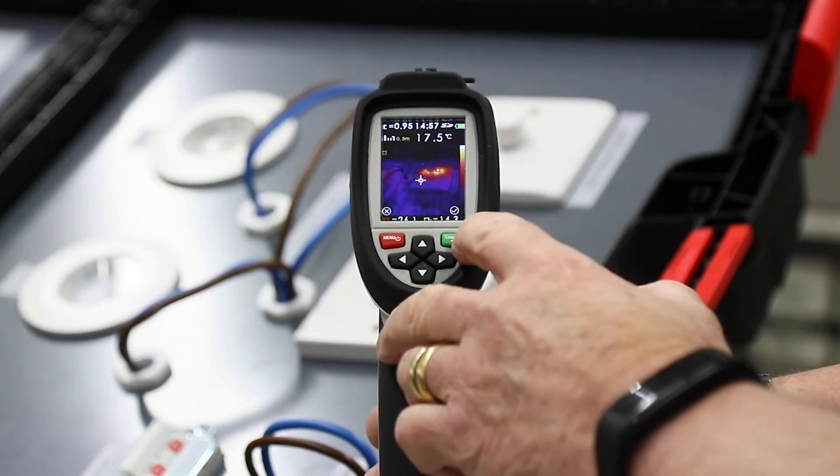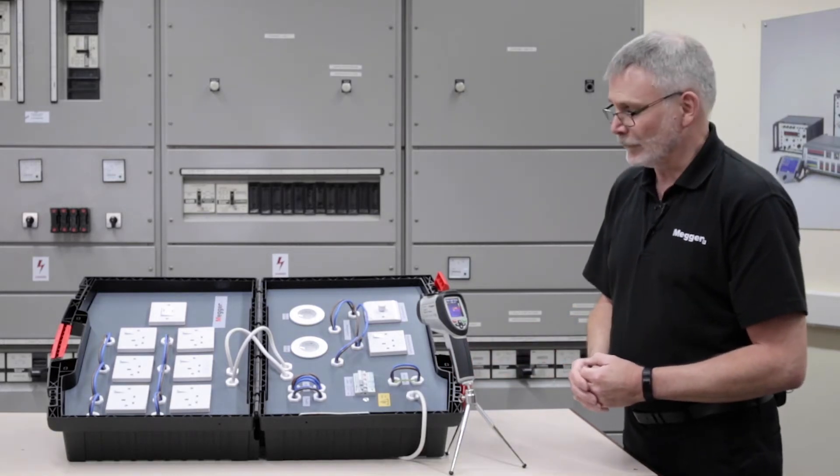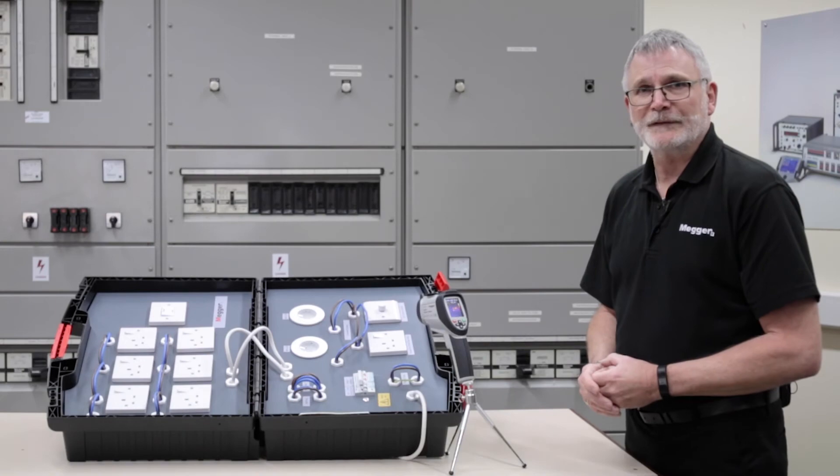We can then photograph that and again save it to the unit. This can then be downloaded at a later date, put into a report or part of a regular maintenance scheme.